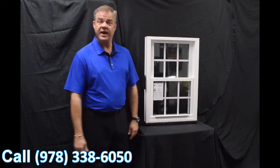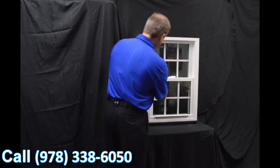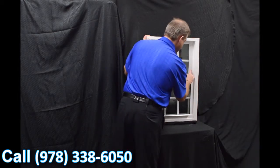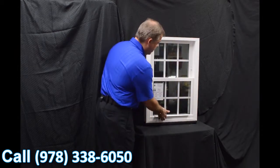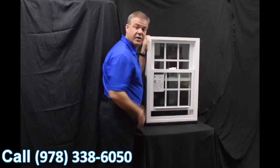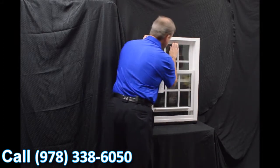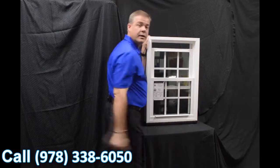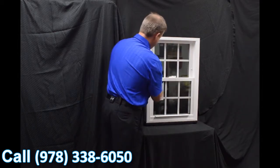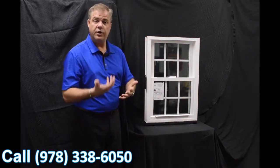As we move towards the inside of the window, the first feature I wanted to point out are the dual vent latches. When we engage these with the push of a button, we bring that bottom sash up — you can vent the bottom sash. Some people prefer venting the top sash, so all you have to do is pull the lift rail down and you're venting the top. Disengaging these vent latches is just as simple.